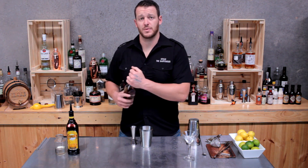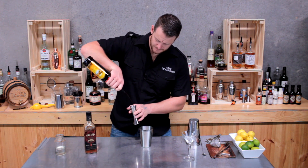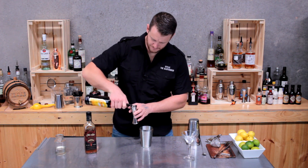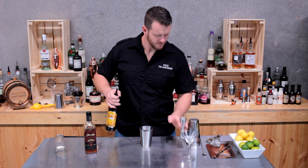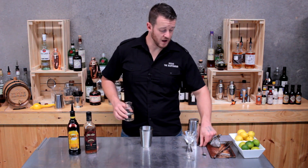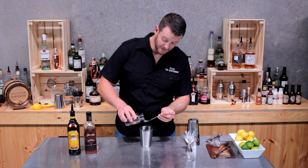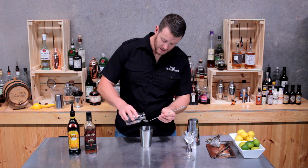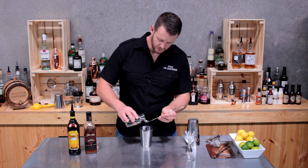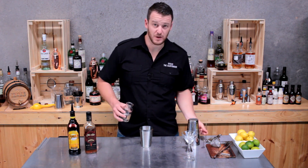Next up, your coffee liqueur. I'm using Kahlua, 45 mls, and then a touch of sugar — so seven and a half mls. You don't need any more than this. There's enough sugar in the Kahlua itself; if you add any more than that, it'll probably become too sweet.